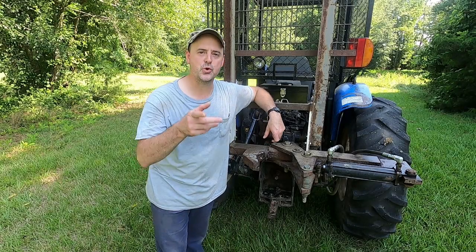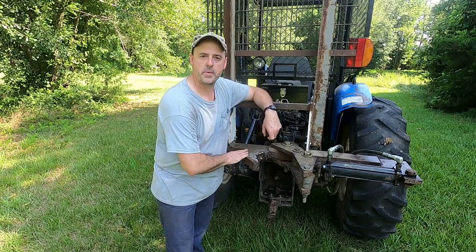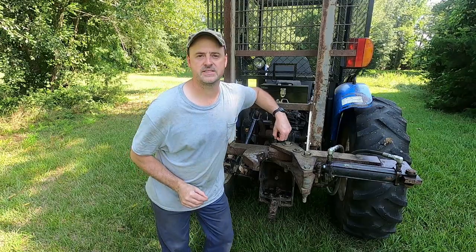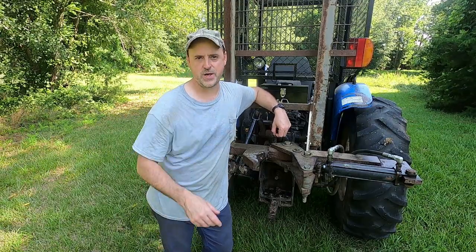Hey guys, my name is Theobald Hedman and you're watching Southern Ingenuity. In today's video, I'm going to be highlighting this homemade tree pulling attachment that I made for my tractor. I'm going to tell you a little bit about its design and how I built it, and I've got plenty of footage of it in action coming right up.